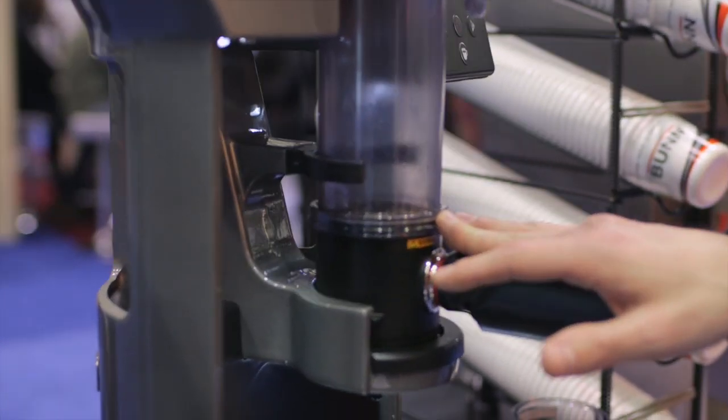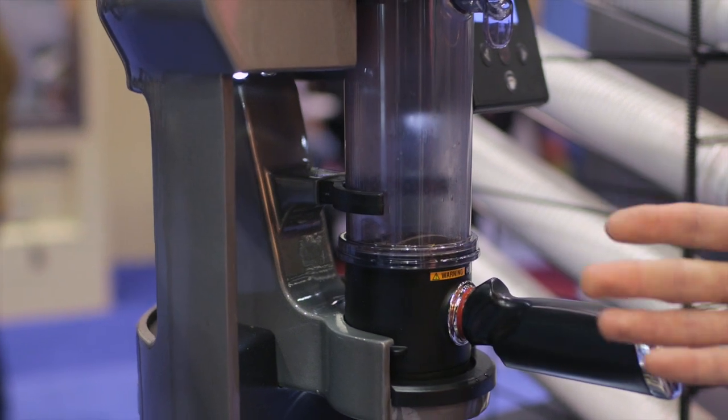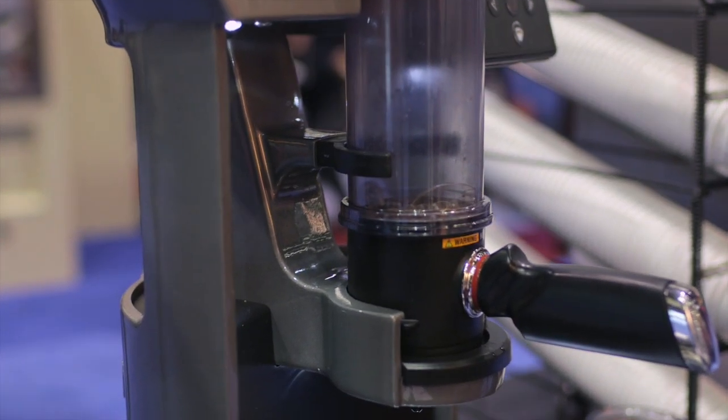Right now the Trifecta is going through pre-infusion, making sure that we're saturating all of our grinds before we enter into extraction.